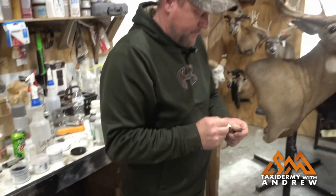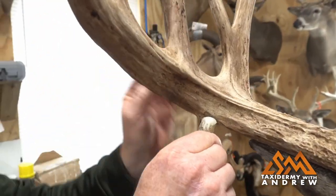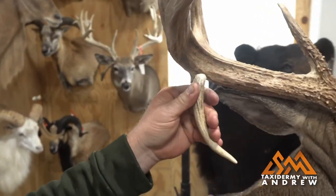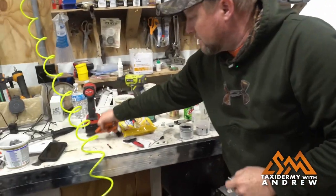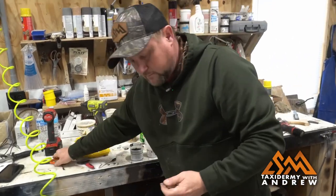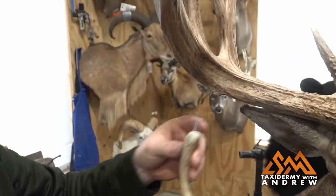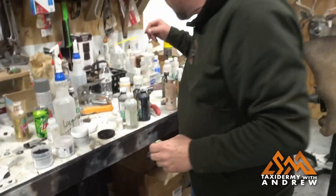I'll snip that off and pre-fit it again. That's pretty good — it's just a little bit long so I'm going to take a little bit more off, and I think we'll do good. Yeah, now it fits pretty good.